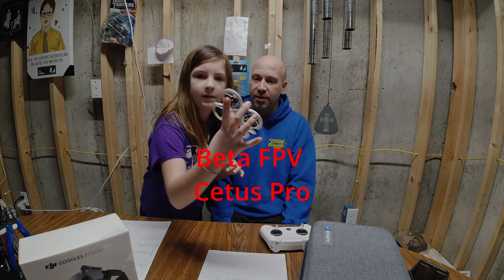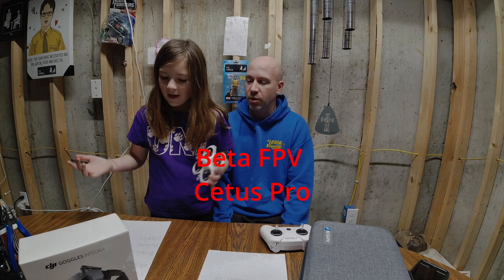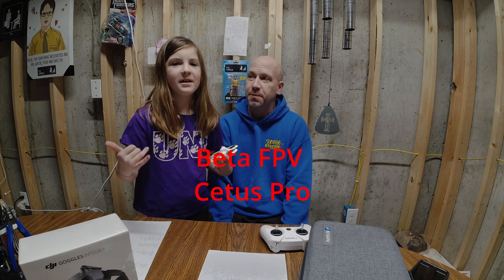So that's the easiest way to get into FPV. Now I'm going to show you the cheapest way — I got some help on this one. They're going to show you the cheapest way to get into FPV. This one is the Beta FPV. How would you describe it? I would describe it as fun, easy, and a lot of other stuff.